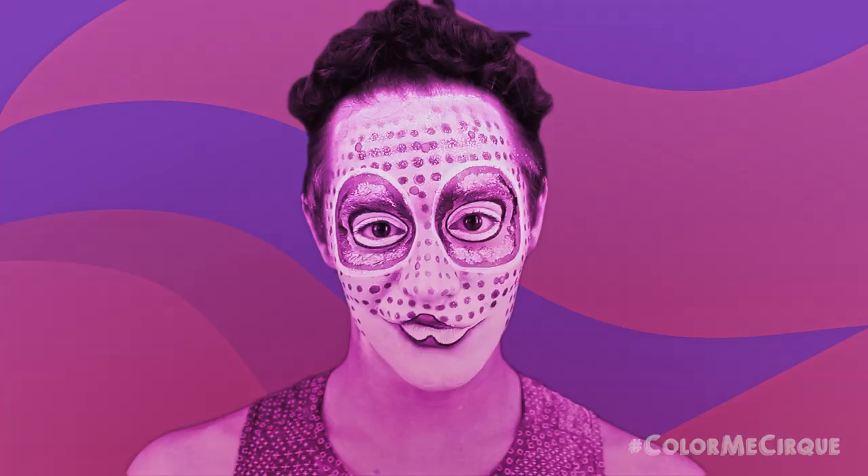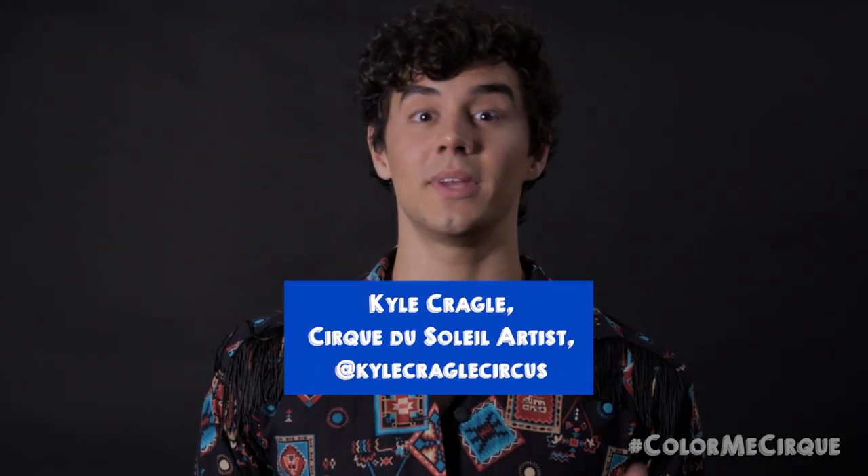Hi everybody, my name is Kyle Kregel and I'm an artist at Cirque du Soleil. Welcome to Color Me Cirque, the Cirque du Soleil makeup tutorial series. My name is Kyle and I'm going to be here every week to replicate some of my favorite Cirque du Soleil makeup looks that you guys can follow along and transform with me.